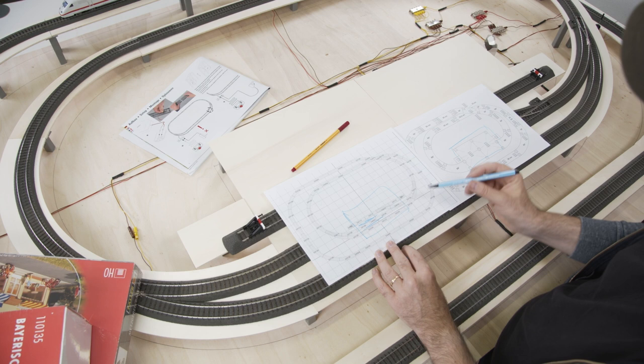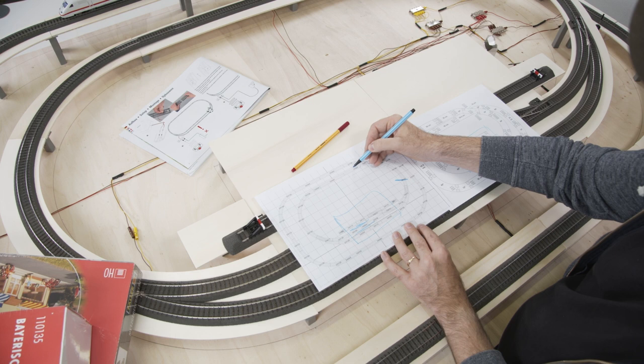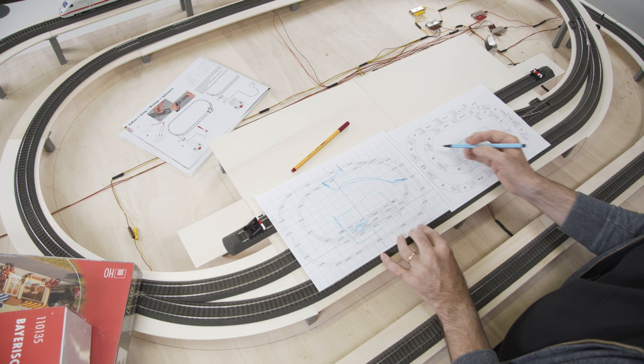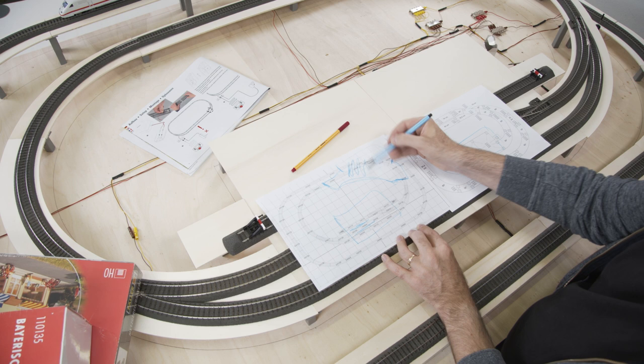This area here would be a good spot for a tunnel. This area could be a bridge, or we simply expand the tunnel further so the train gets out of the tunnel here and also here. We could leave this area in the shade — you would not be able to see it. I draw this in here roughly sketched. Here it goes down with the descent so we could build another tunnel. We could do it like that with a backside, and this whole area would be covered, creating room for a mountain.